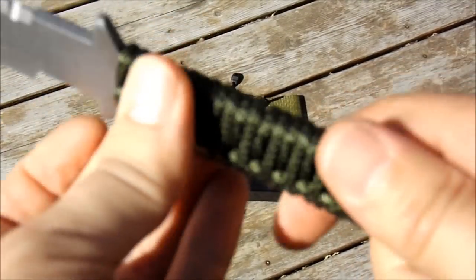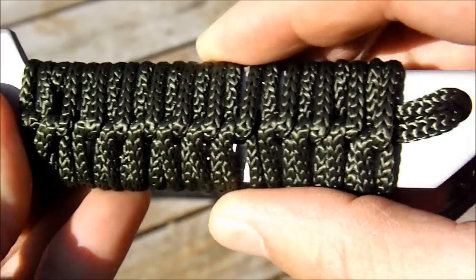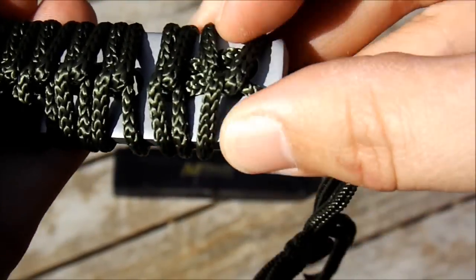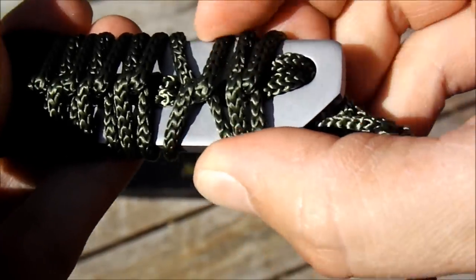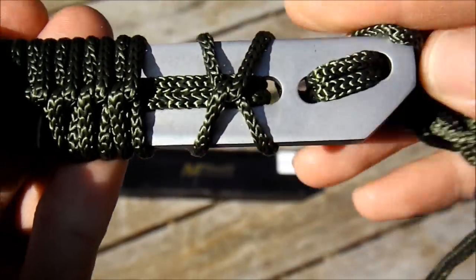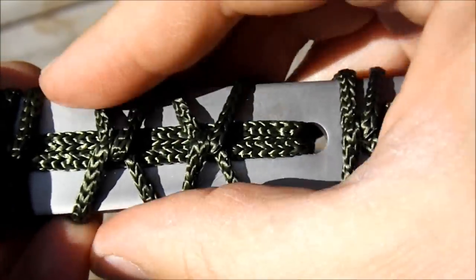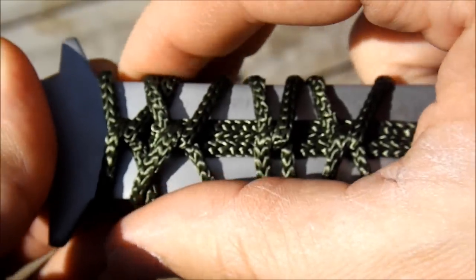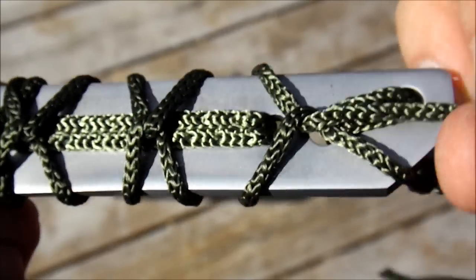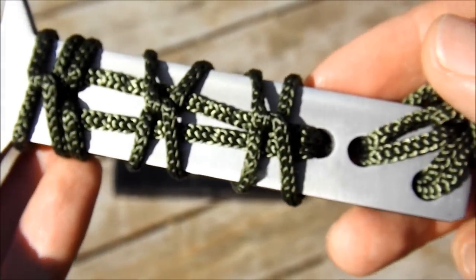The wrap jobs that come on these cheaper end knives usually are pretty crappy. Chances are this will just slide off — you'll get to using the knife and the wrap job will literally just slide right off the handle. As you can see, it did not take me very long to get this undone. If I were throwing this knife, this would be a serious pain in the butt — it would come loose on me and drive me crazy. So I'm going to take this off and replace it with some 550 paracord.